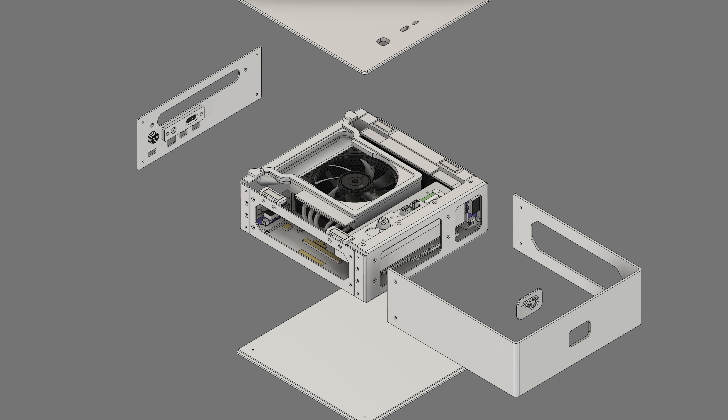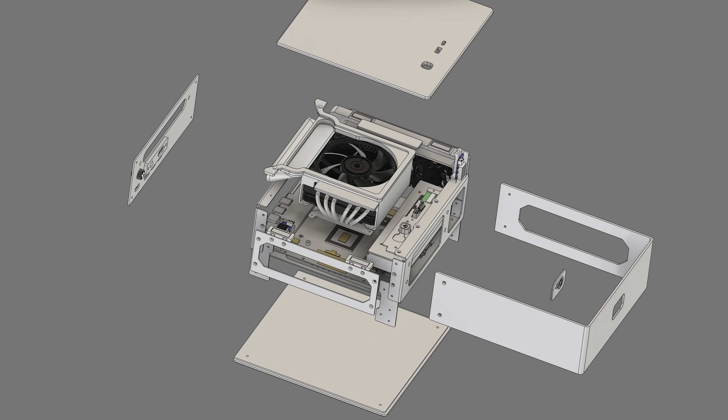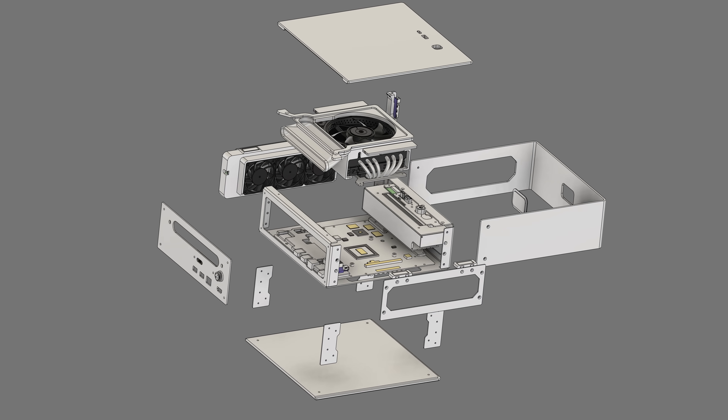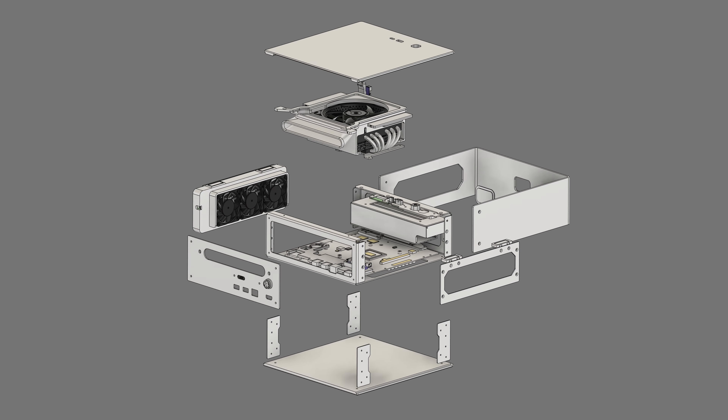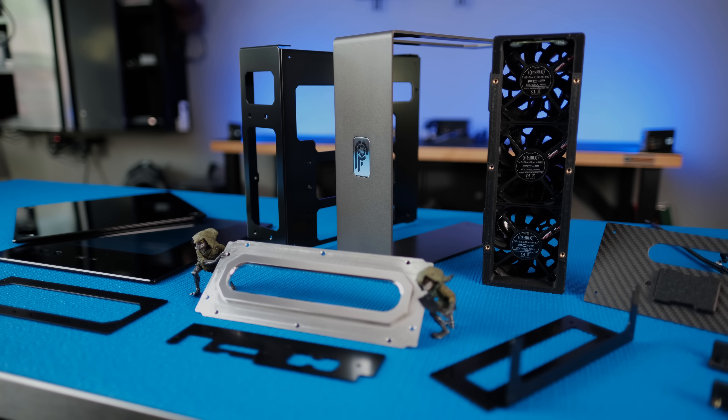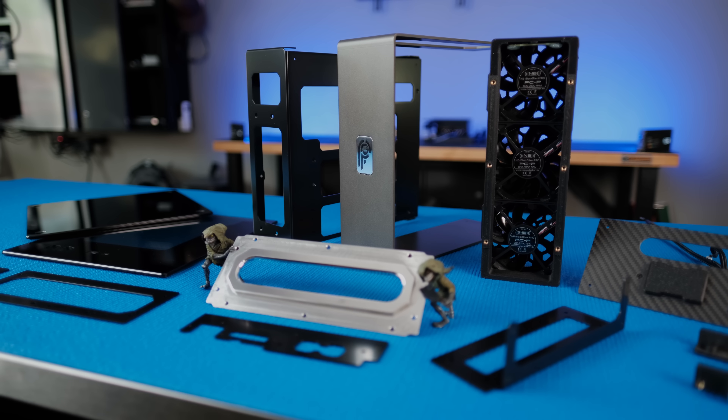When the PS5 Pro was announced, I started working on a design with the intention of making it smaller. I wanted to make a premium case from scratch, and I didn't want to wait for the launch of the PS5 Pro. So I used parts from the tiny PS5 to make a prototype to test the modifications and unique features I had planned to use.